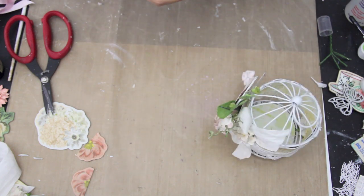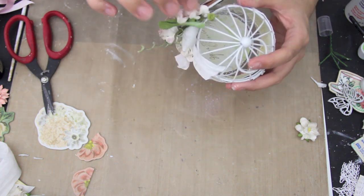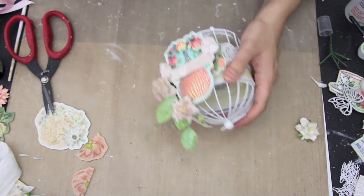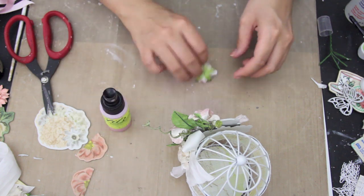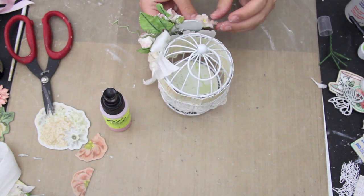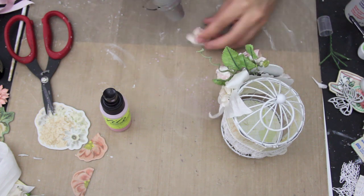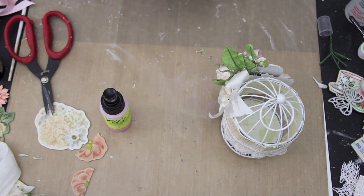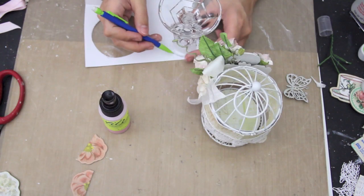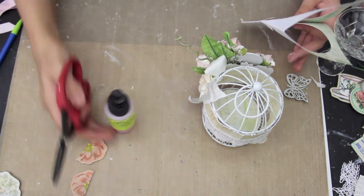Here I'm just placing all the flowers, and you didn't see this part, but I did cut out the paper pieces for the inside and the bottom piece of the birdcage. So I just traced the circle and it's not perfect because I did distress it. I do put a piece on the bottom so that when you're looking at it from the bottom, you can see the pattern paper instead of the white.